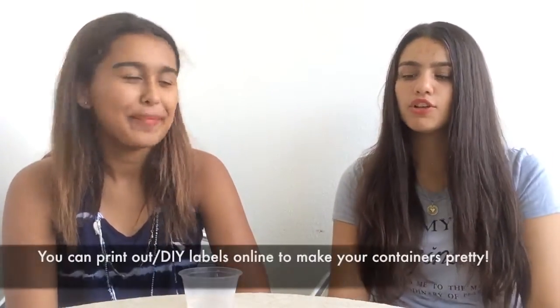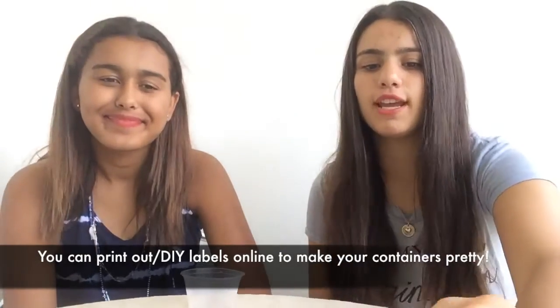Coconut oil is kind of expensive but when you buy it, it comes in a really big jar so you get a lot of use out of it. Those are the ingredients, and you'll also need something to put your lip gloss in — we just used these little containers. They're really cute containers to make your lip gloss look pretty. So let's get started!